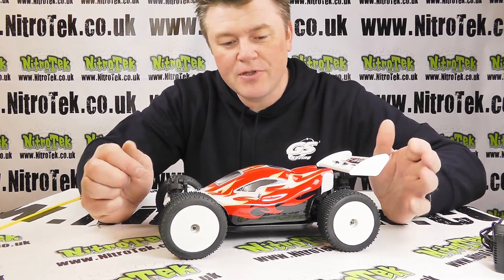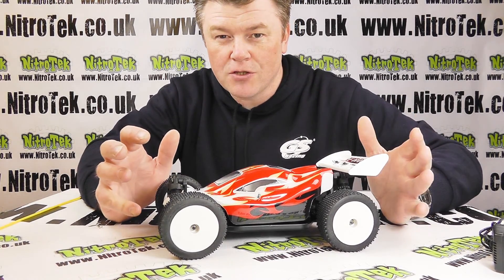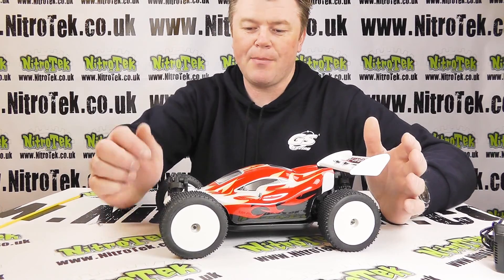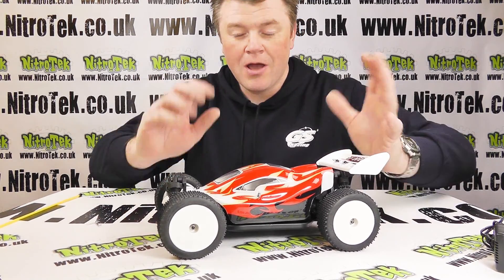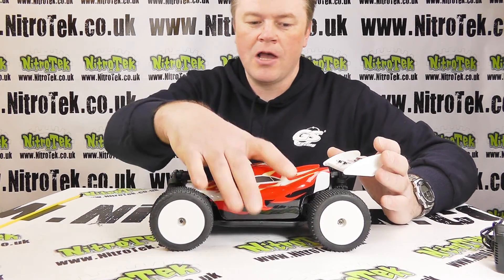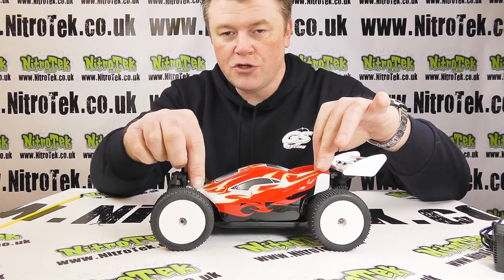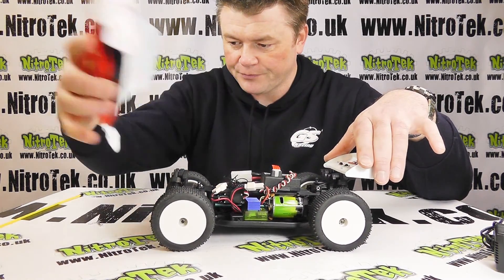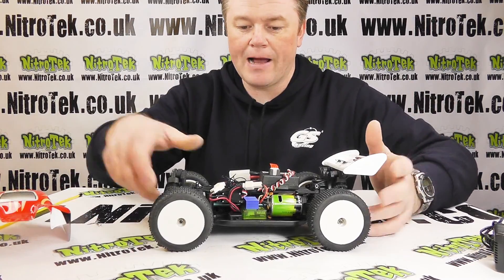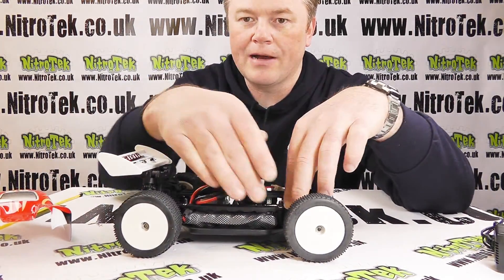The next step to getting up and running is to get the batteries charged. If you're going to be giving this car as a gift, you might want to consider doing this step first before you wrap it up. To do so, take the body shell off to get to the batteries — there are two body clips, one at the front and one at the rear. I've already removed those and the body shell just lifts out of the way.